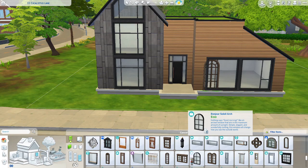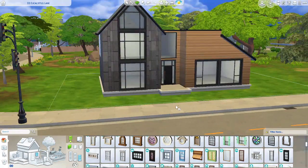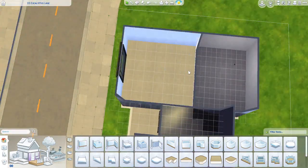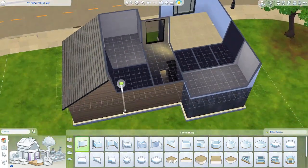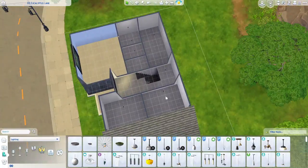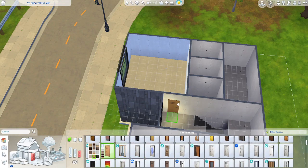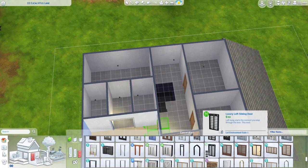I definitely wanted to do a modern look with this. The Sims I had playing in this: one was a chef and the other is a musician. I also created a studio in the basement for this one — that is why I did a big studio build in the last video. He is a musician, so I put a studio down there.